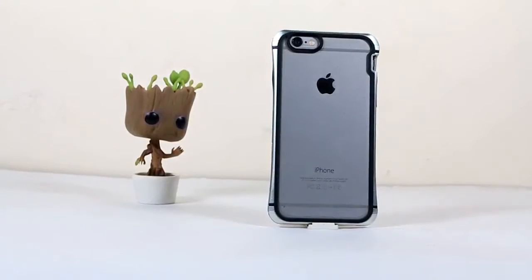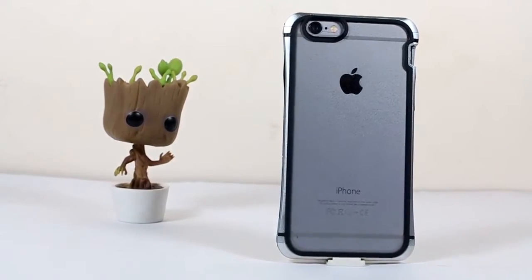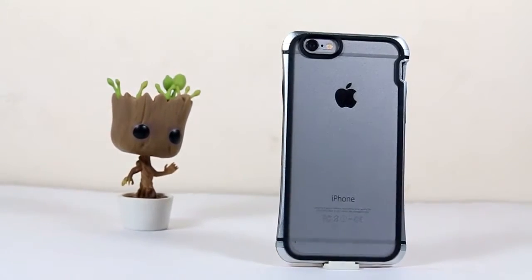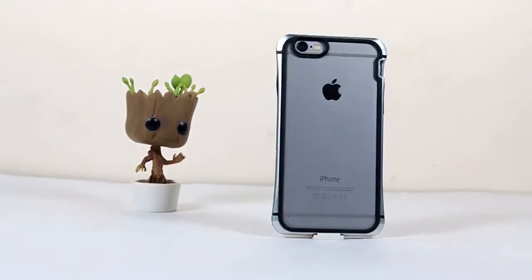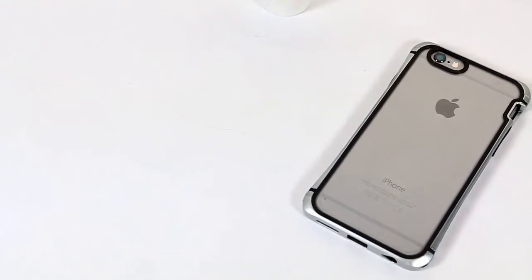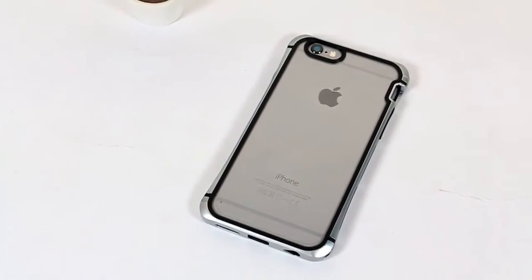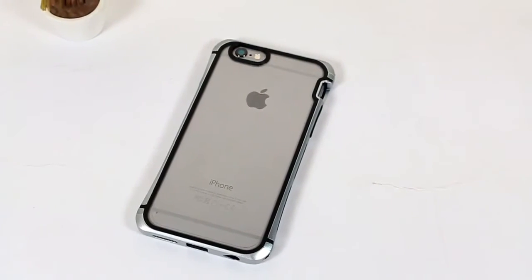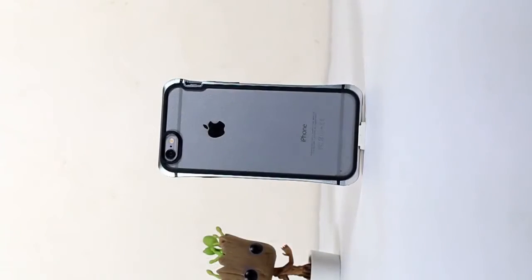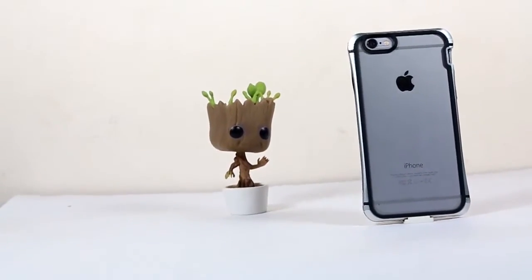Coming to the front, it covers the whole phone from every single angle, and there will be no harm if it gets dropped randomly on any surface — it can handle it easily. Overall, the Toxic R Series case from iTaSkins for iPhone 6 and 6s gets a definite positive thumbs up. One con I found is that you need to carry the small key that comes in the box to remove and install the case. Overall conclusion: if you are looking for a premium full-covered metal bumper case for iPhone 6 and 6s, you should definitely go for the Toxic R Series from iTaSkins.